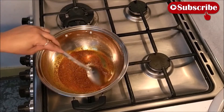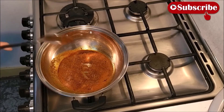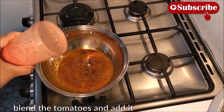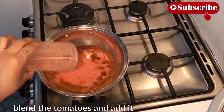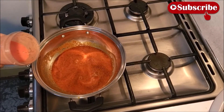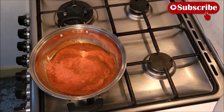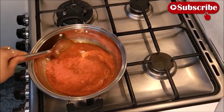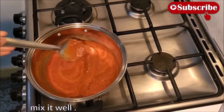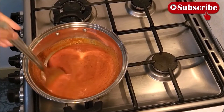ज्यादा देर फ्राइ करने की ज़रूरत नहीं। No need to fry for too long. Grind four tomatoes in a mixer and add them. It is important to cook the tomatoes well. Red chili powder added to the oil gives a good color.